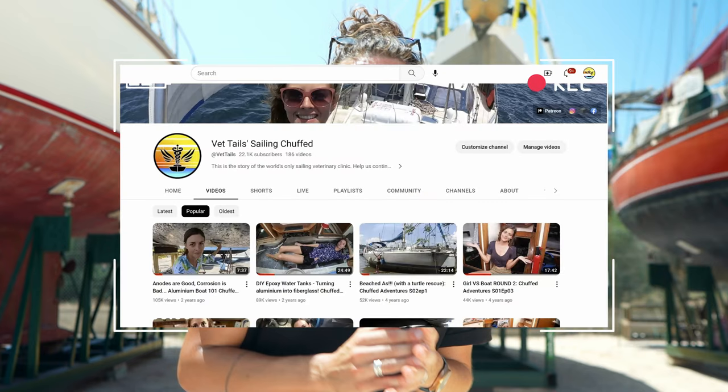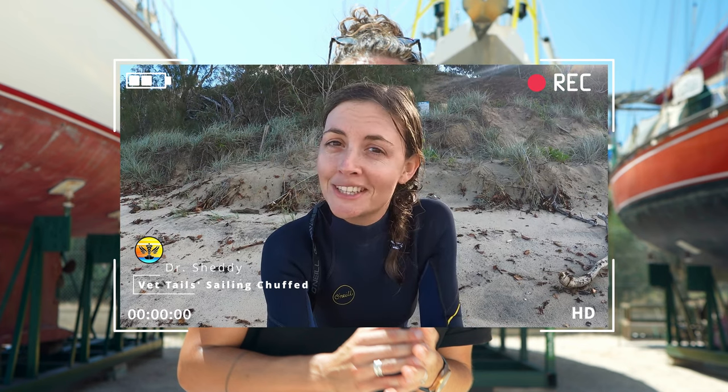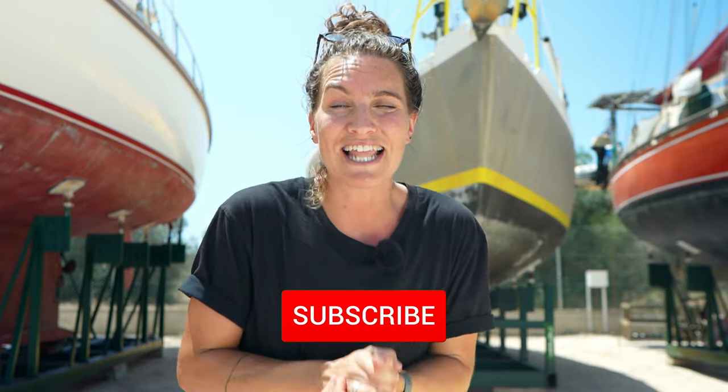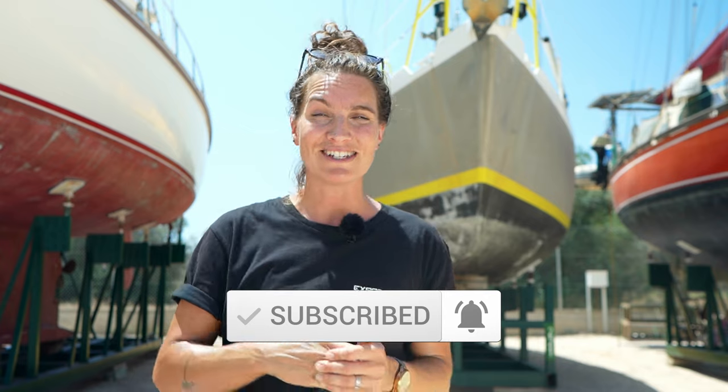I hope that's given you a really good insight into aluminium, whether you're interested in different hull materials or looking for your first or next boat. A huge thanks to Shetty from Vets Tales for sharing their insight and knowledge. If you'd like to know more about maintaining an aluminium boat, check out the episode called 'Anodes Are Good, Corrosion Is Bad' on aluminium boats. These guys are doing amazing things on Shaft, cruising remote countries and delivering free veterinary care. Please like, subscribe, comment with your knowledge on aluminium or any questions, and we'll see you next week.